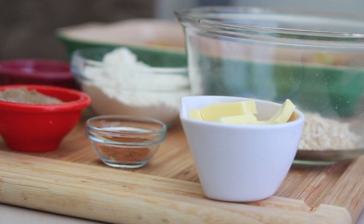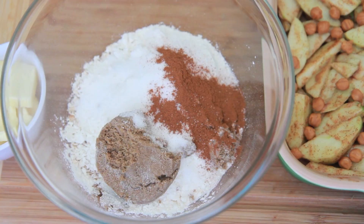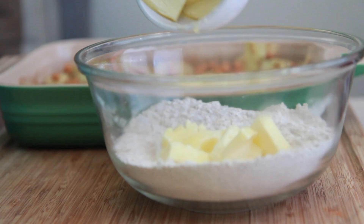Now we're going to work on making this yummy buttery oatmeal topping. I love this stuff. I have some oatmeal in a bowl. I'm going to throw in some flour, add in some brown sugar, and then throw in some white sugar. Then I'm going to add some cinnamon — lots of cinnamon, gotta have lots of cinnamon. Use your fork or a whisk to kind of just break it up a little bit, break up all that brown sugar, and make sure that everything is combined.